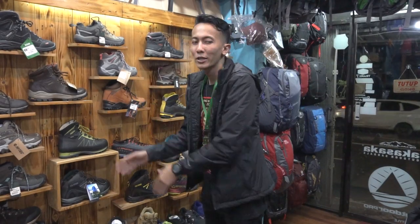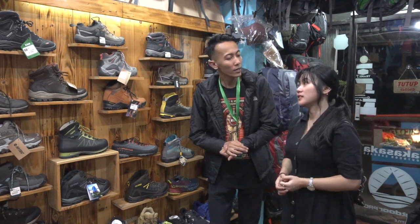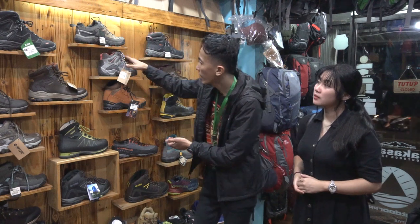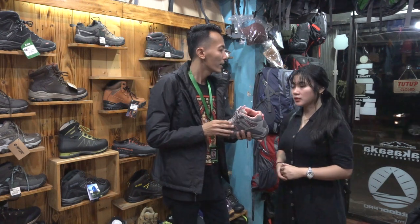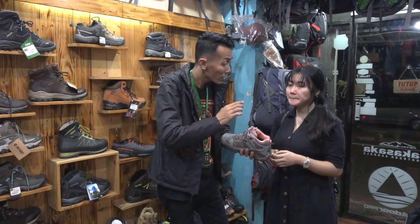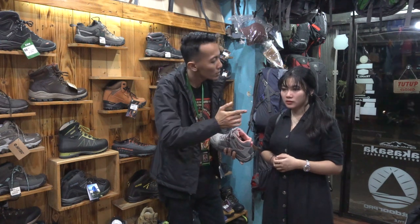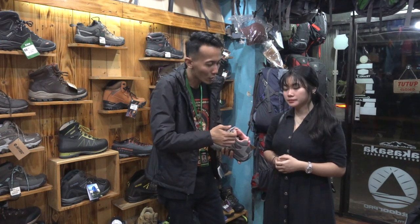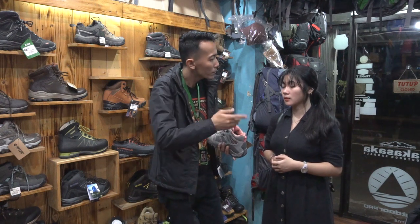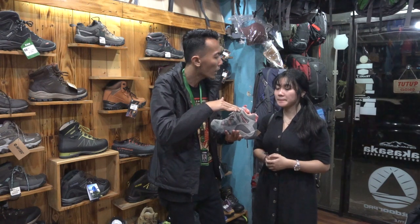Nah, sepatunya kita ada di sini semua Kak. Kakak biasanya pakai size berapa? 38. Nah, ini Kak — ini pasti cocok banget buat Kakak. Kakak biasanya pakai size 38 kan, ini nanti akan saya kasih size 39. Karena Kakak harus up satu size ketika trekking atau hiking — Kakak lebih nyaman, dan posisi jari Kakak akan lebih aman.